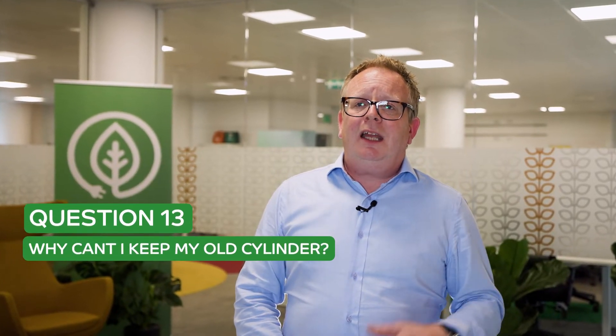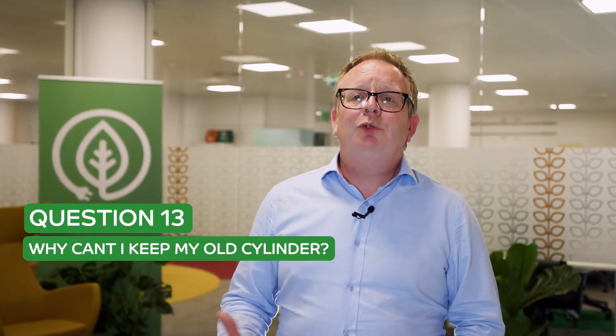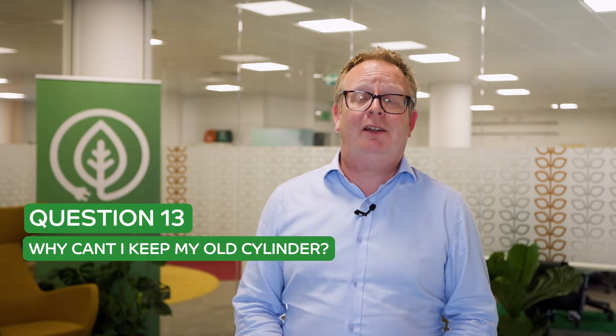Question number 13 is: I know I need a cylinder, I've already got a cylinder in my house, can I keep it? It's a really, really good question, and we get asked this a lot.